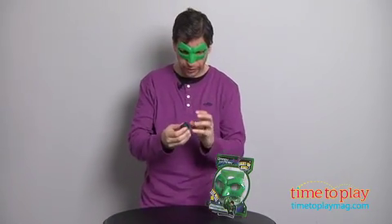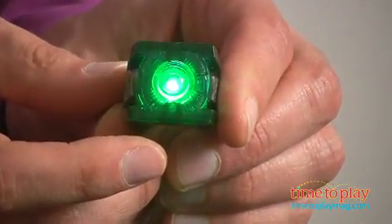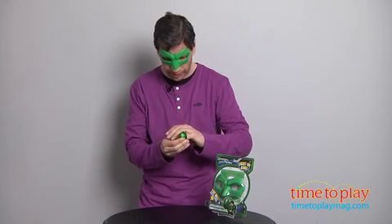You also have your ring — just press a button to make it light up. It'll stay lit for about five seconds, blink a few times, and just slide it on. You have your mask and your ring, and it's time to role play the Green Lantern.